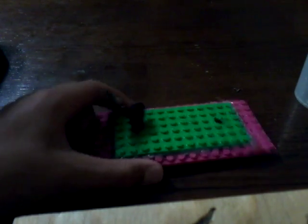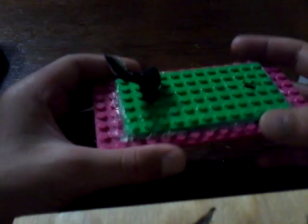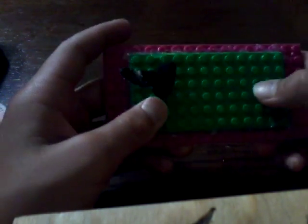Take some extra Lego pieces and hot glue them together. You could do more or less than I did — probably more. You'd probably want to do more because mine's pretty big. Then you want to drill holes through them with either the same drill bit or I used a bigger one.